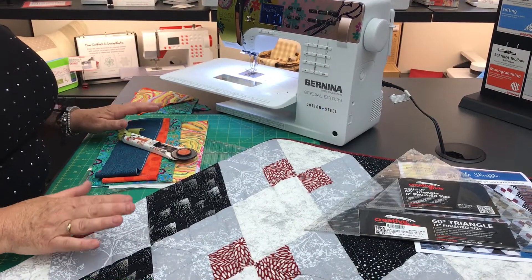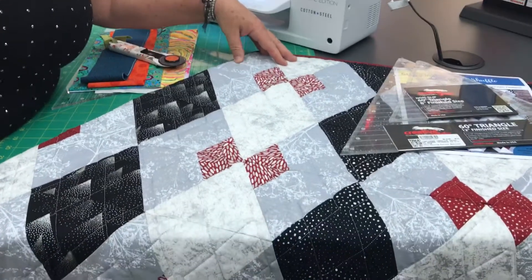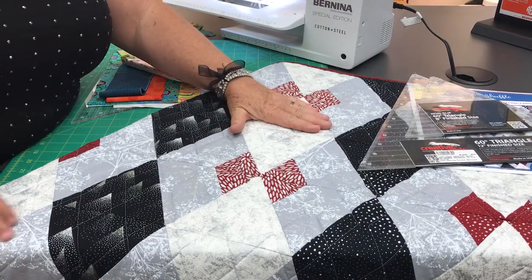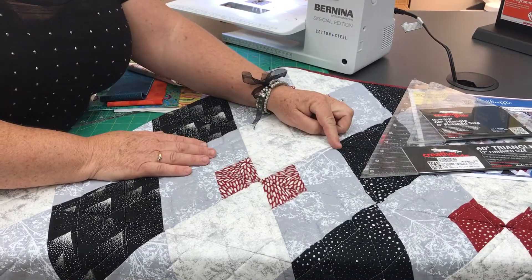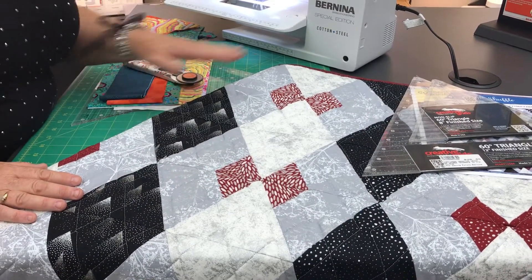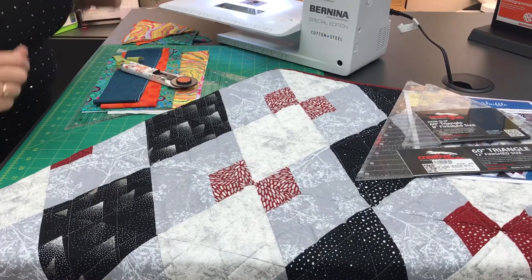I want to show you just a little bit today. I think sometimes people look at this and get a little freaked out by diamonds — "I have to make diamonds." But the whole quilt is really truly constructed of 60-degree triangles, and so that makes this whole thing really easy to make. I'm going to show you a little bit how to put the units together, and then you'll see that it's a lot of fun.